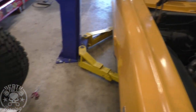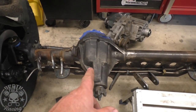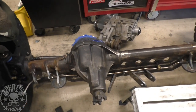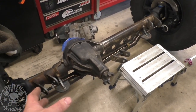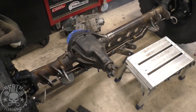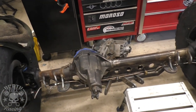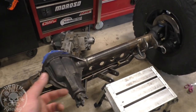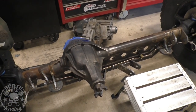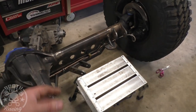Moving on to axles. The Dana 44 — I regret this a little bit. I wish we would have just done a Super Duty axle from the beginning. But it is what it is — it's going to work. It is a weak link, but if we treat it right it won't be a problem. And it is fairly light compared to a Super Duty axle. We'll see if we fall in love or hate it on the shakedown test. That limited slip in there is definitely going to test our opinion on this thing.